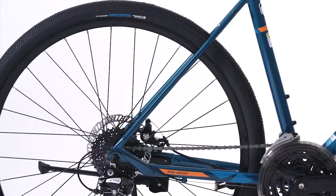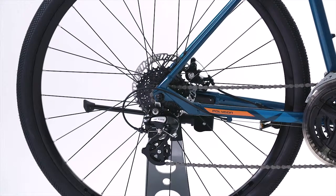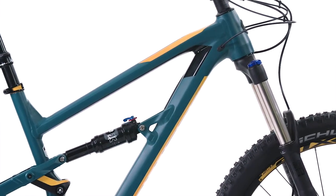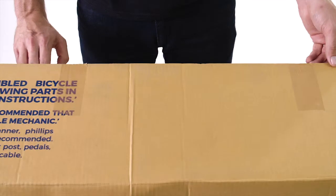Lubricant will also be added to relevant components. On dual suspension bikes, the rebound and compression settings are also tuned for riders of average weight and skill. The bike is then repackaged using our own custom design box, assembly tools, and packaging — all to ensure your bike travels safely and securely to you.